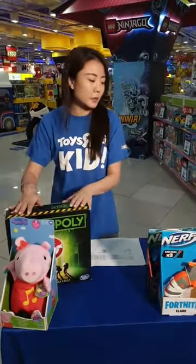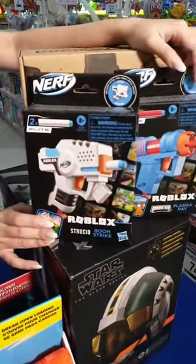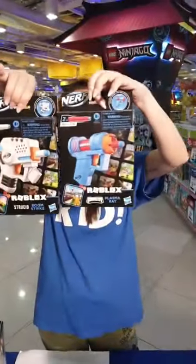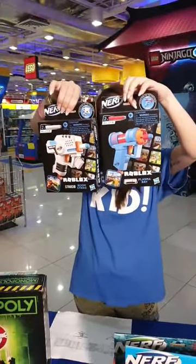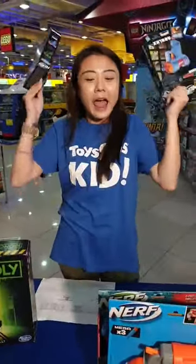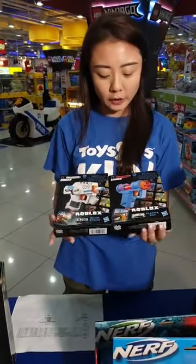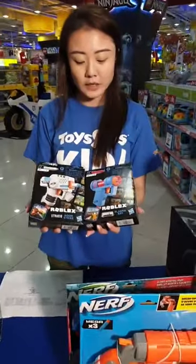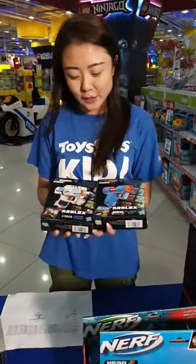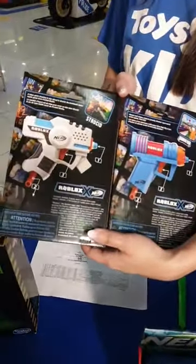Here we've got the Roblox collaboration with Nerf. If you play Roblox or collect the figures, we've got Blasters! They come in a couple of different designs. These are your smaller blasters priced at $19.99, and we've got one up for grabs this weekend. Remember: all the Roblox Blasters collaborated with Nerf are a Toys R Us exclusive — they really replicate the characters' accessories from the game itself.